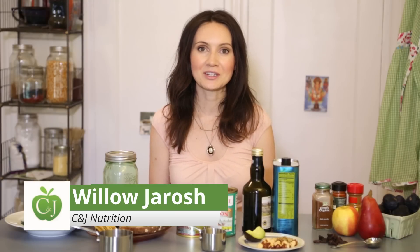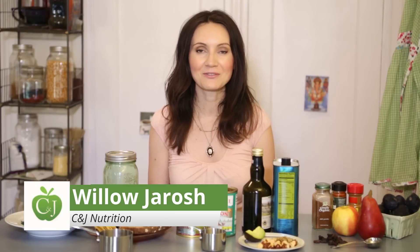Hi, it's Willow with C&J Nutrition, your Bumblebee Foods' Be Well for Life nutritionist, and today we are talking about salads.